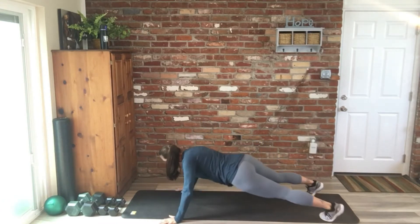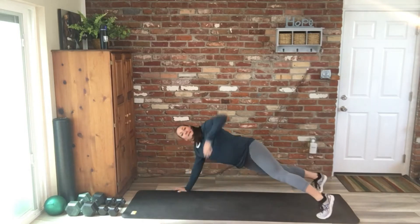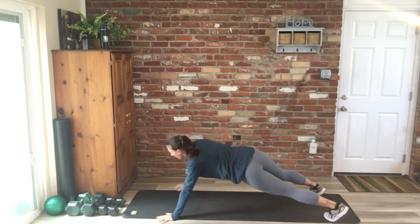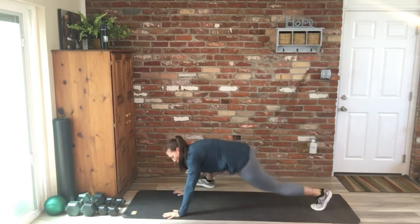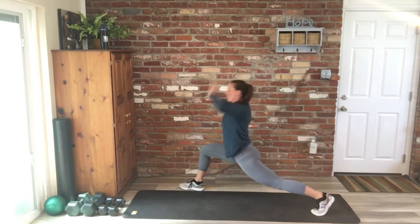We have two more push-ups, one more reach each side, last one. Good. Then we're going to take a wide bow — one, two, three, hold that, reach open the chest, and switch.